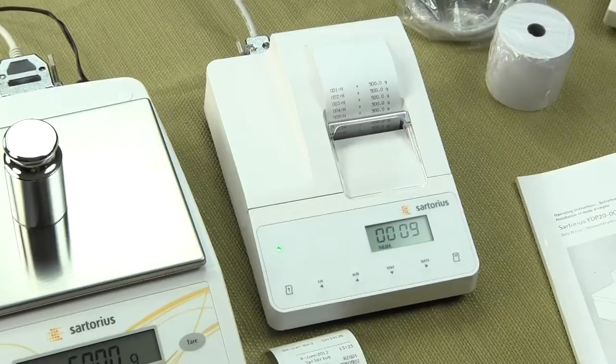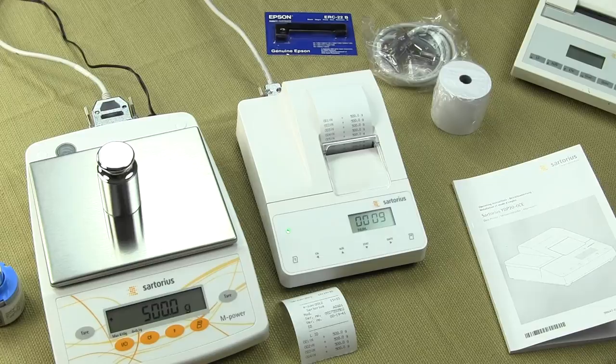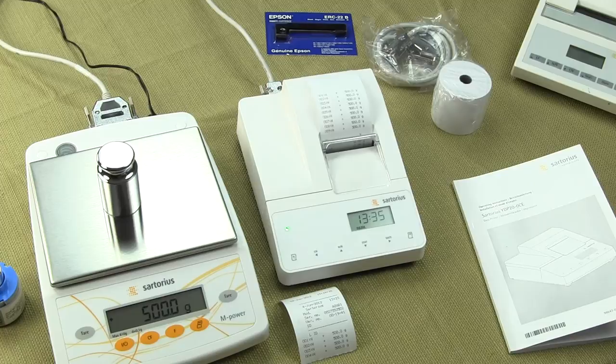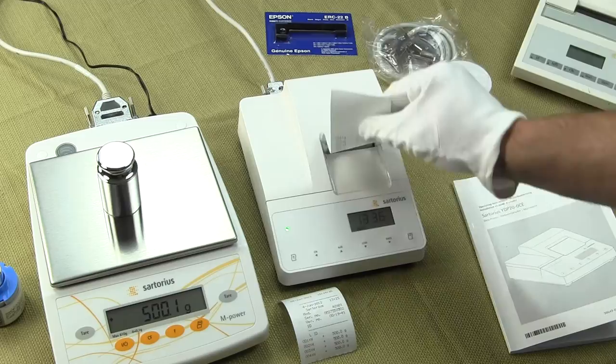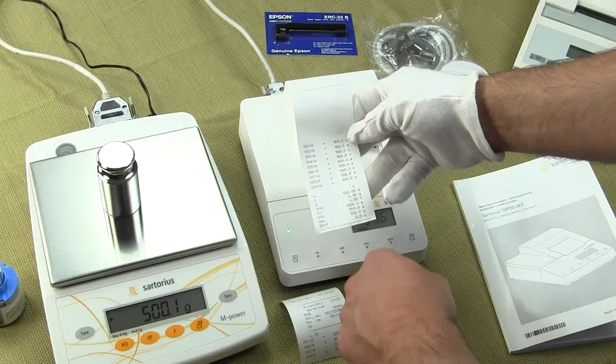The printer can output up to 24 characters per line and meets GLP and GMP compliance, so if you're in the pharmaceutical industry you'll know those requirements well. To get the statistics from our readings, simply press the STAT key and the balance will output statistics on all those readings. Here you can see we have 9 readings at 500 grams — it gives you the average, the min, the max, the total, and the difference.